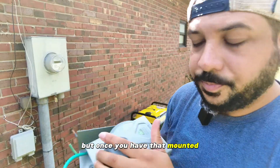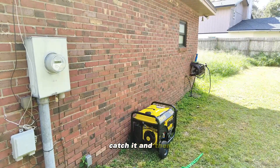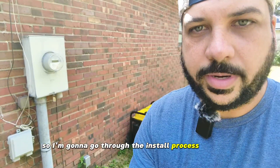Once you have it mounted, you have that plug on the outside of your house right there — it plugs right in, attach it, and then you hook this up to your generator. I'm going to go through the install process right here.